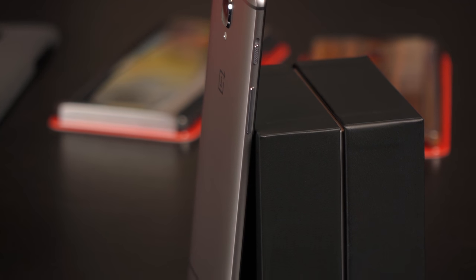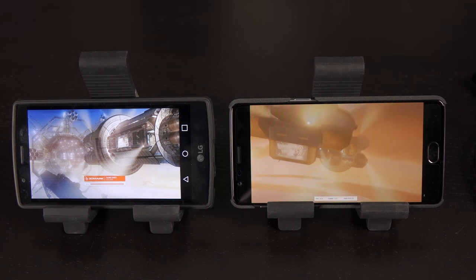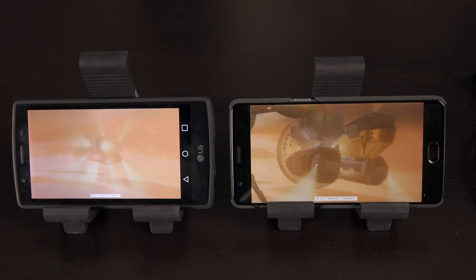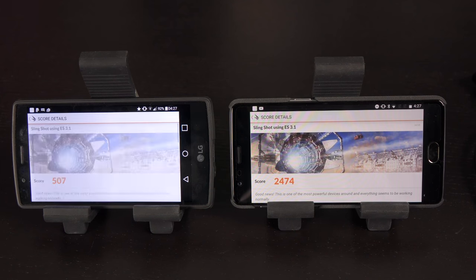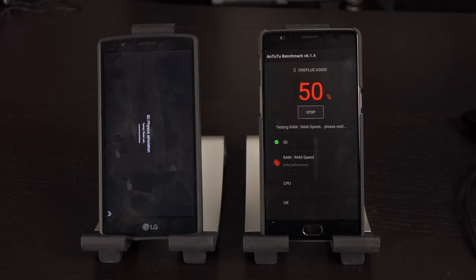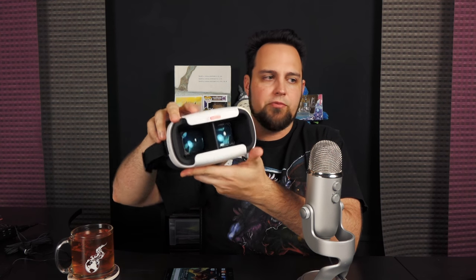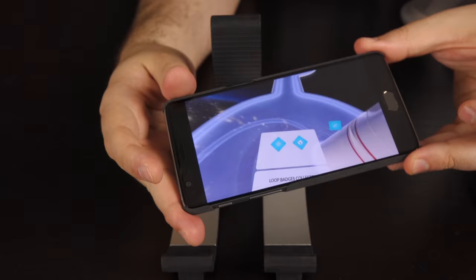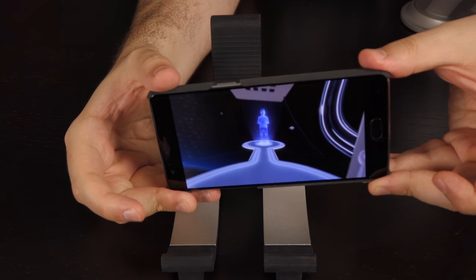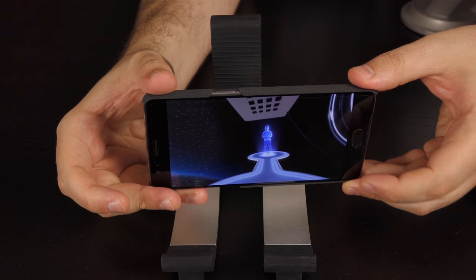The CPU is the Qualcomm Snapdragon 820 running at 2.2 gigahertz — the same chip used in the S7, so you're not going to find a much faster phone. The GPU is the Adreno 530, and you can see the benchmarks on screen — it just blows the LG G4 out of the water. The GPU is fast enough for VR; they've partnered with Loop VR on a headset with a demo that actually looks pretty impressive.